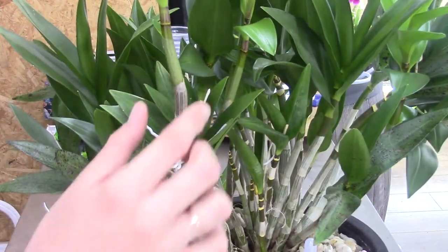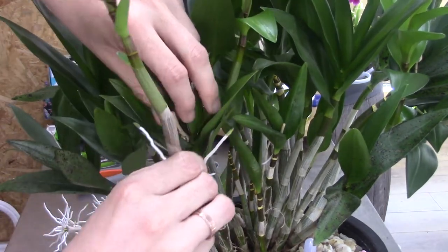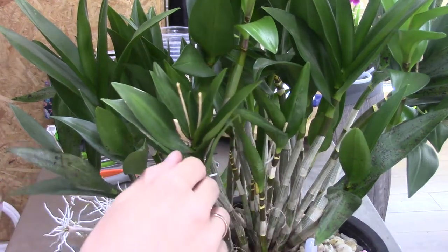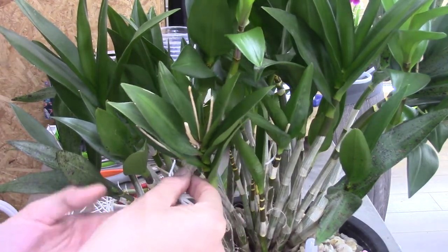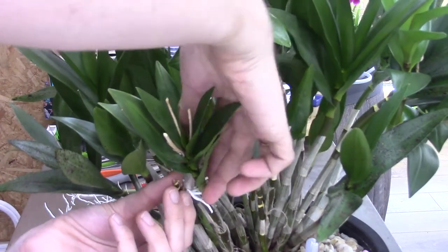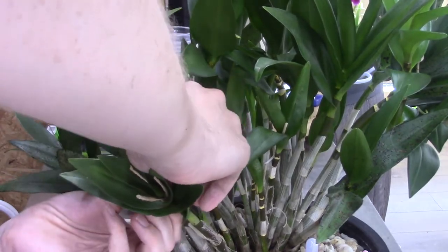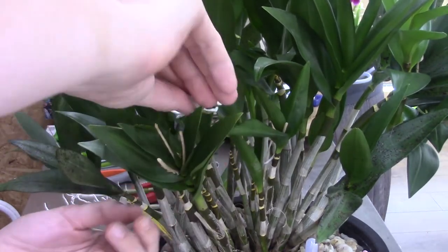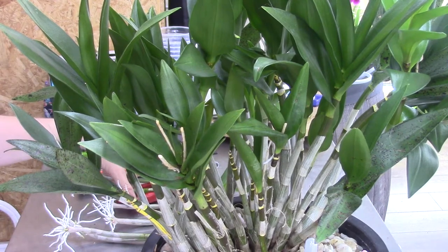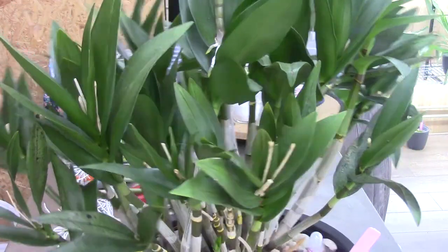Then we have two keikies on one stem — both of them are going off. This one came off quite easily — that's number six. Number seven is on the same... actually no, I thought it was on the same cane but it doesn't matter — it's still a keiki of course. Twist and turn, pull a little bit, and there you go — another one. That's number seven.